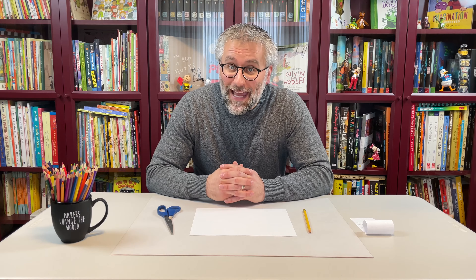Welcome to our animation warm-up. In this video I'll show you how to make what I like to call roll and flip animations. These are fun and easy to make and are a great way to practice the basics of animation. For this activity you will need some blank paper, a pencil, and scissors. You're welcome to work along with me.